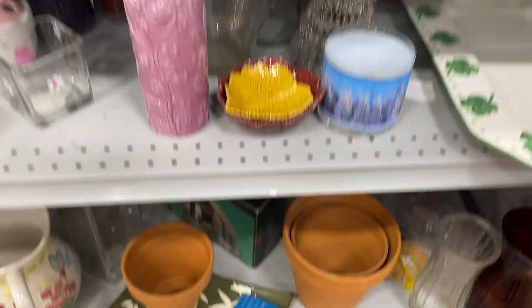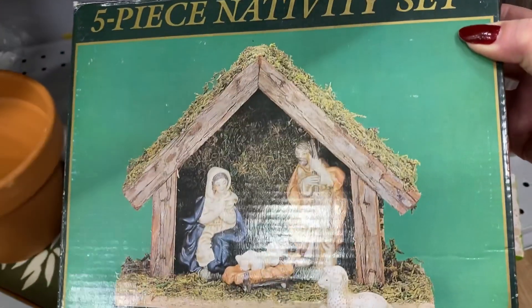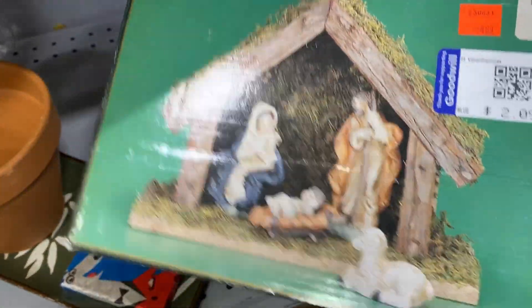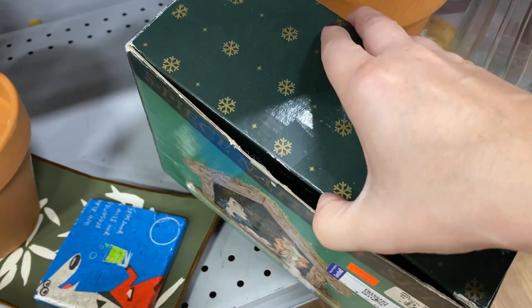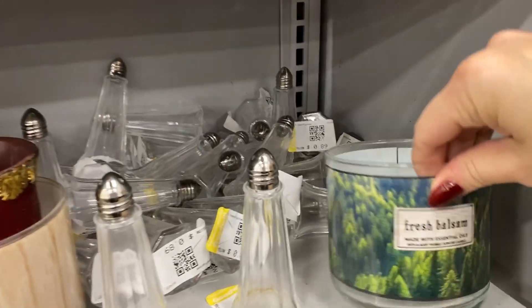I was looking down here at these planters, and then I saw this — a little nativity set. Five-piece nativity set; I'm curious if all the pieces are in here and it's two dollars. Let's see if they're in here — this is open. So far I'm not seeing Joseph, just Jesus. Oh, Jesus is not even in there — it's just a little manger. Okay, we're gonna pass on that.